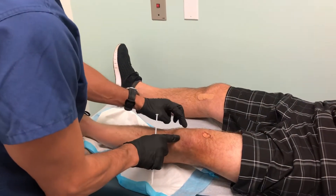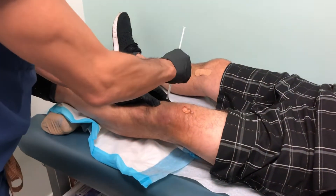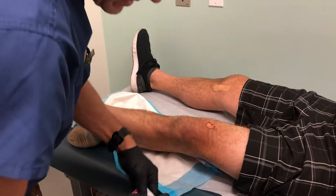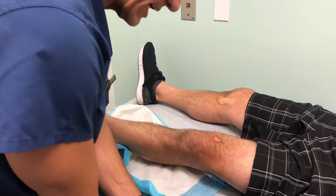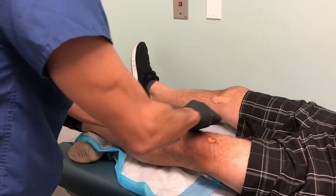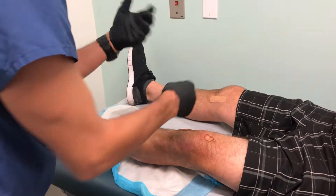What I do is I find the joint line and I'm going to make a little mark on it here. We're doing platelet-rich plasma today and we're doing high concentration platelets, so we're using the M-site system here, which is a double spin type system — in comparison to the simpler single spin systems, which don't concentrate platelets very well.